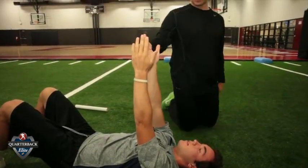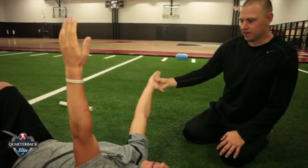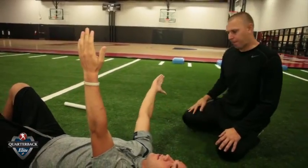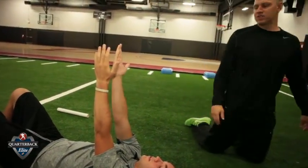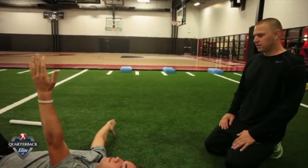Now I'm going to take this arm — this is more of a T pattern. Thumb back, and I'm going to come out to the side. Ideally, every time you do that, that hand should come closer to the ground.